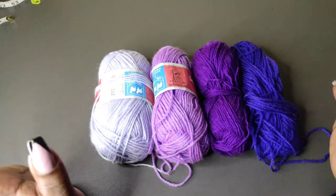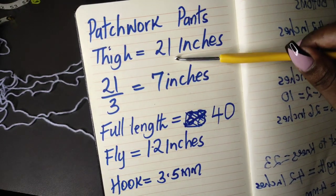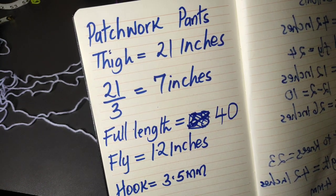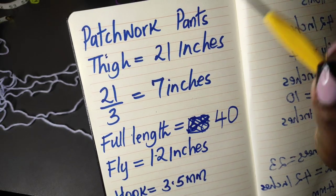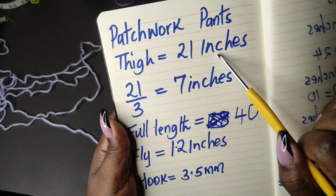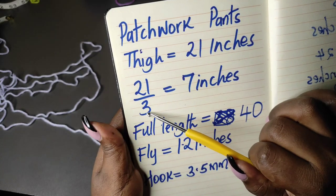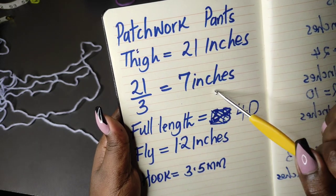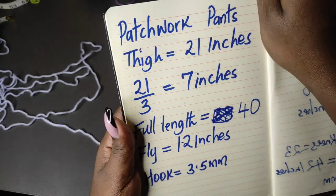This is the pattern in which I'll use the colors. You're going to need the following measurements: your thigh measurement — that is going to be the widest part of your thigh. Please note that you're not going to use the hip measurements but the thigh measurements. Mine is 21 inches and I want to have 3 strips. You can have 2 or 4. To get 3 strips, take the thigh measurement divided by 3 — in my case, 21 divided by 3 is 7 inches. If you want 2 strips, you can take 21 divided by 2 to get 10.5.